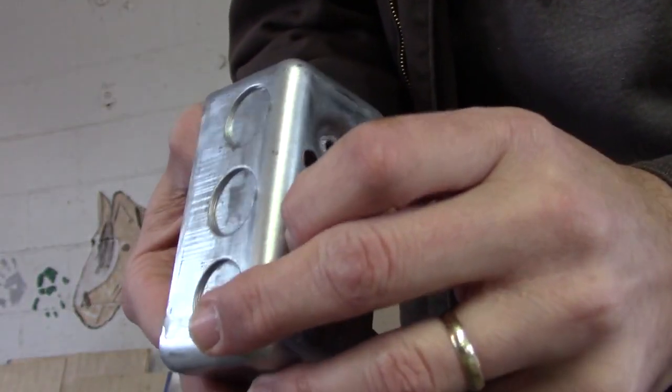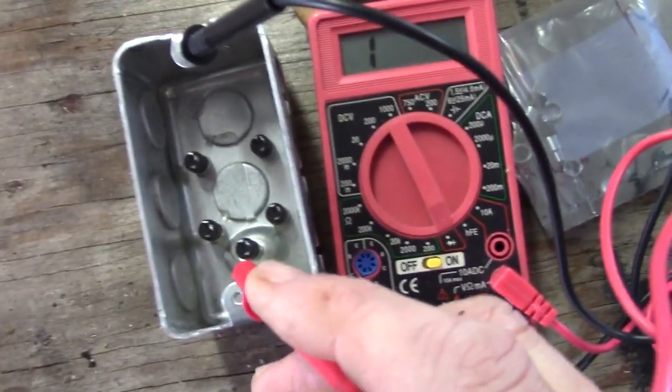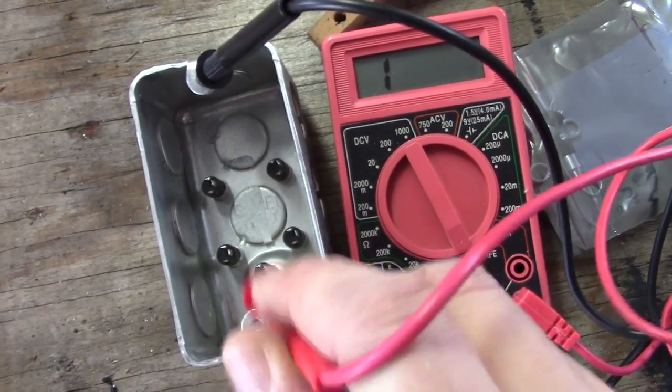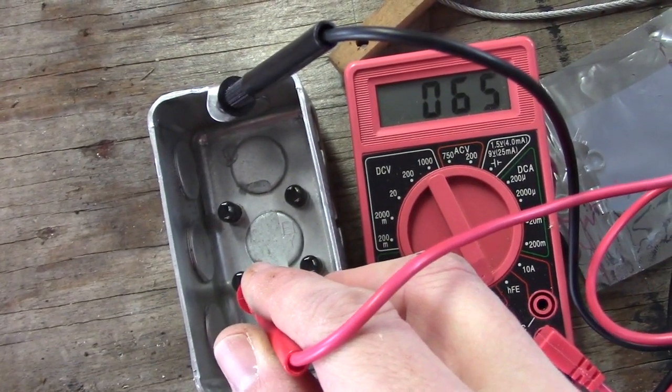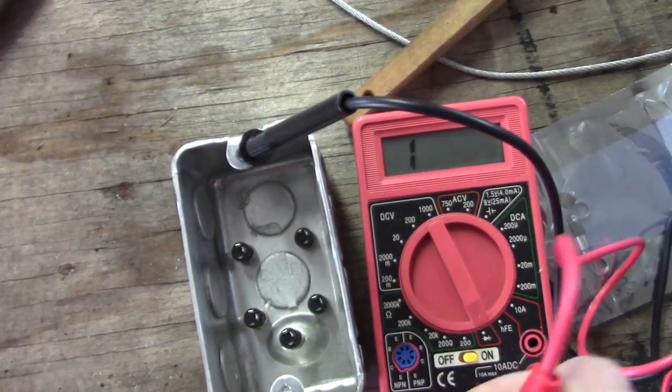I am now screwing on the connectors. The nice thing about using a metal box is that left, right, and ground — the whole box is already grounded. So you can see here, I don't really need to solder anything to that third pin. I just have to worry about left and right now.